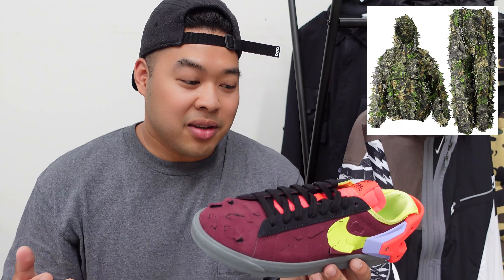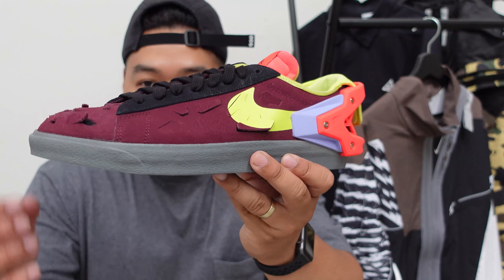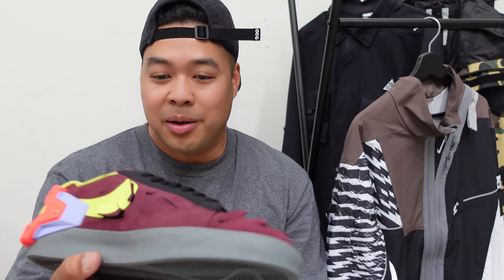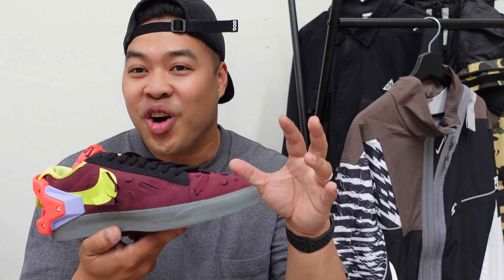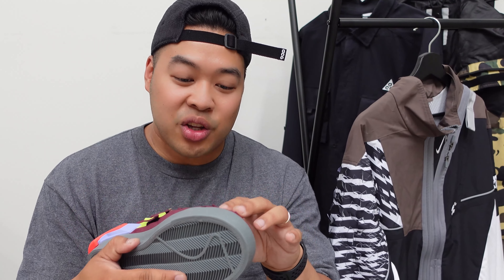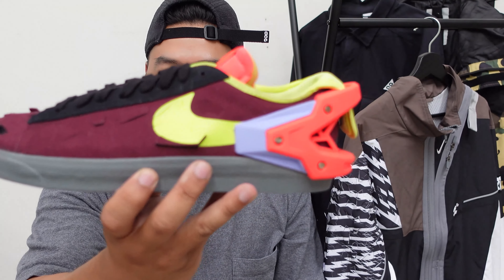The ghillie camouflage kind of design is supposed to help you camouflage, but obviously the main intent of putting that ghillie design on the upper is not to camouflage — it's more of an aesthetic thing. To me it's kind of cool but kind of weird at the same time. It kind of feels like it's almost peeling off, it's got that kind of effect. It's really interesting and I do really like it, but I don't know how I feel about it in the long run.